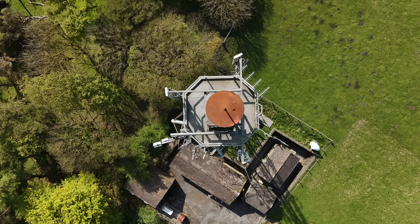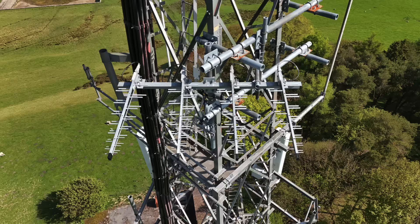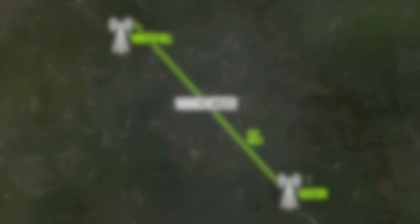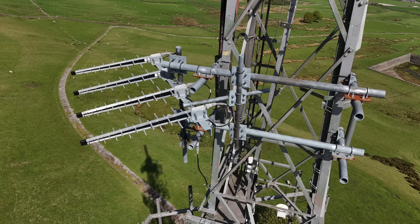Remember how I told you earlier that the UHF transmitter needs a feed? Well that's where these log periodics come in. The first thing I noticed here was that four seem to have gone missing — this was an array of eight antennas, all pointing towards Winter Hill, but today there's only four. Either way, they receive the television signal coming from Winter Hill, just under 35 miles away, and feed it to the transmitter linked to the UHF cylinder at the top.